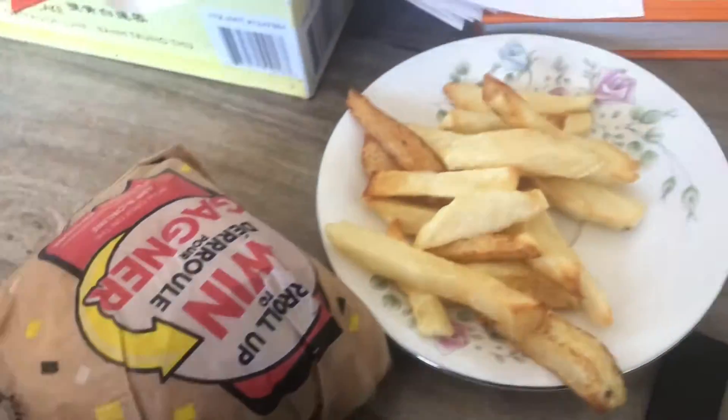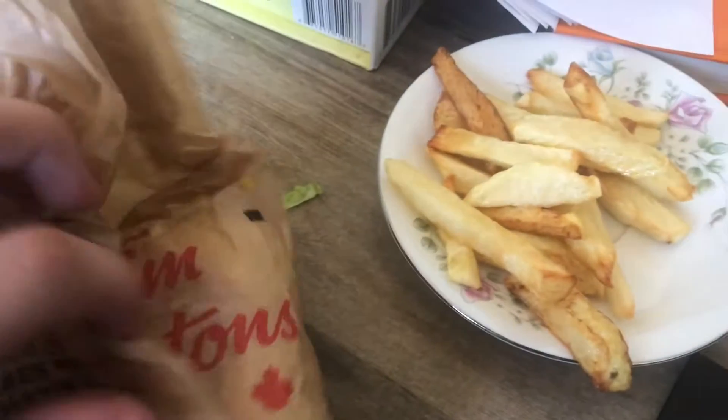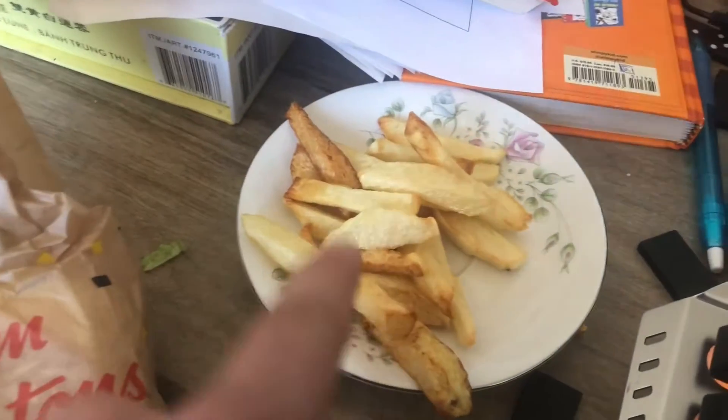So yeah, let's go ahead and open this up. Let's see what's inside a $4.00 one. By the way, these fries are not from Tim Hortons.